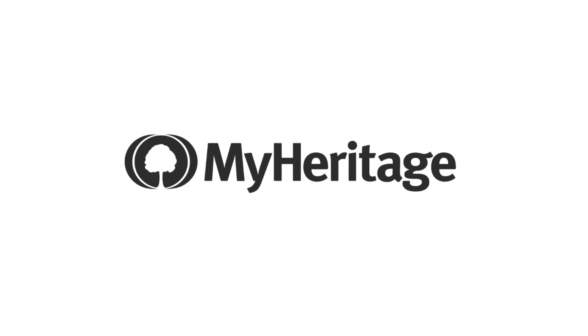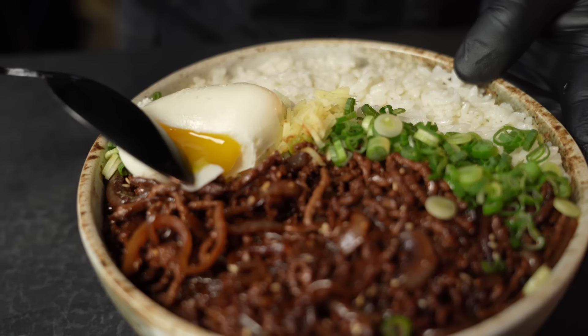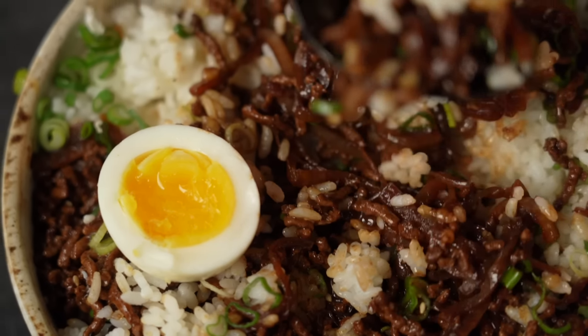Part of this video is sponsored by MyHeritage. This is Gyudon, a Japanese beef and rice bowl I could eat every single day. And while a lot of Japanese recipes require a ton of skill and mastery, the Gyudon recipe I developed for this video can be done in even less time than your rice needs to cook.